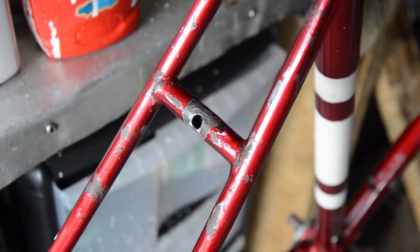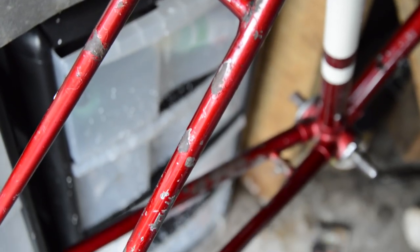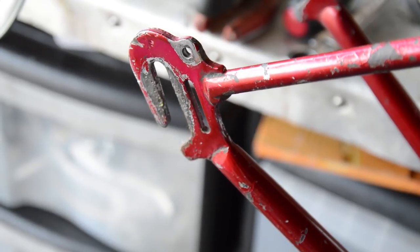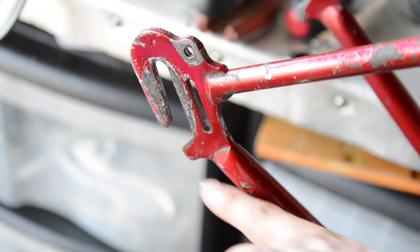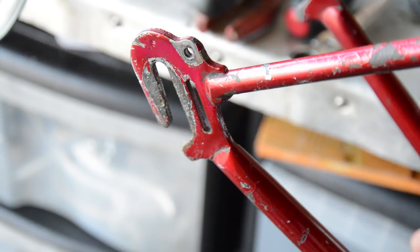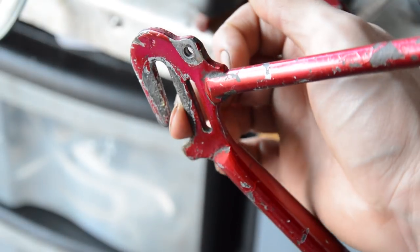We've got the spots around where the brakes have worn, and that goes down the chain stays a little bit. The dropouts are bound to show wear — you can't avoid that. But a cool little detail on these dropouts is the little stopper at the front — the axle slides up and in. The front also has the same, but the stopper is at the back — it's just a slightly longer section.